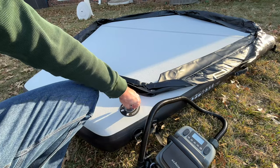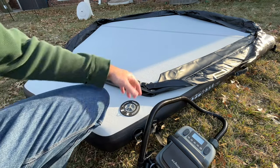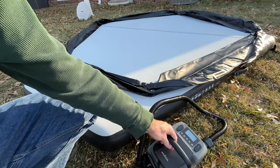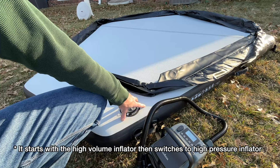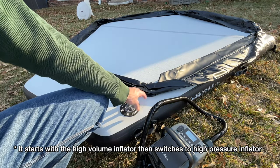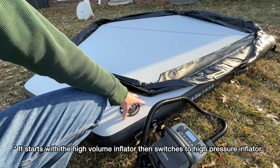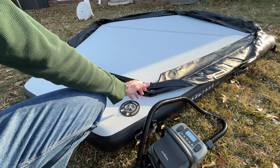We got the main base inflated. I set it at 8 psi but dropped it down to 5 — it seems plenty firm at 5. A neat thing about this inflator is it has a low and a high volume pump. It uses the low volume pump to do the initial inflation, then once it reaches the limits of that, it switches to a traditional air compressor. That really speeds up the inflation — if it just used a traditional air compressor for the whole thing, it would take a lot longer.